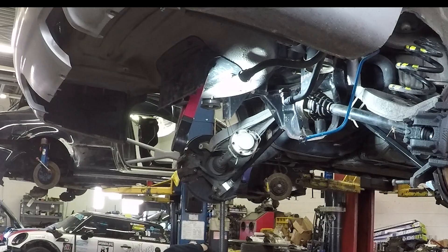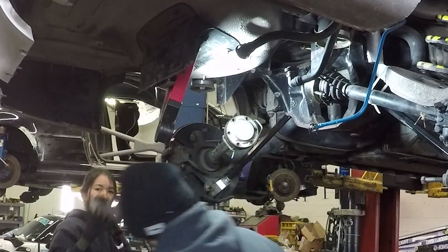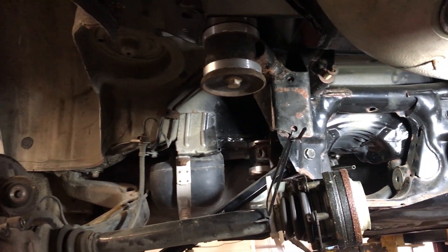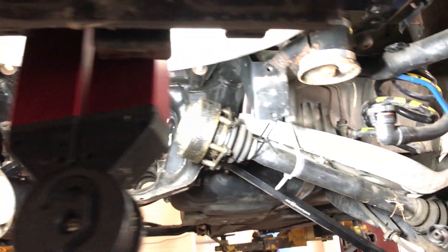We start by taking out the upper rear control arms. The inner ball joints are OEM still, and we're replacing them with Ground Control's spherical bearings. The spherical bearings are a better choice than OEM for a race car because they eliminate unwanted flex and reduce deflection for better handling.